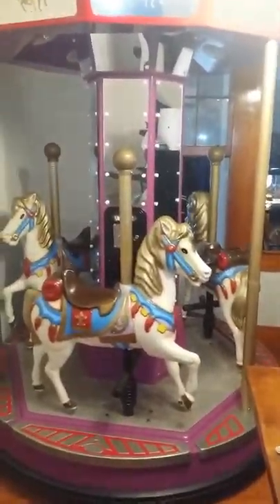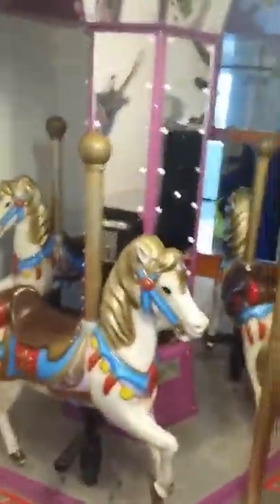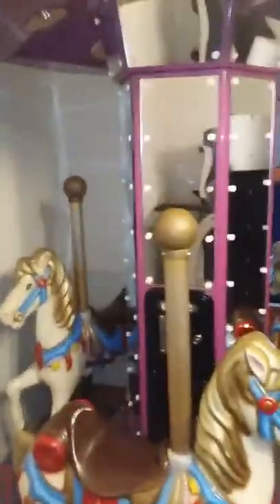Up for your consideration is this beautiful coin-operated carousel horse. It was originally designed and manufactured for Chuck E. Cheese, so maybe your kids or you have even ridden on this before. It was at the Chuck E. Cheese in Houma, Louisiana.